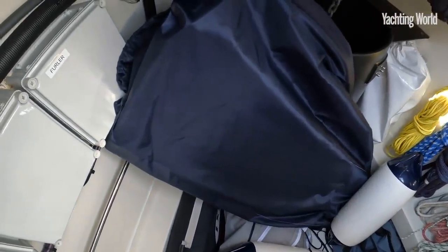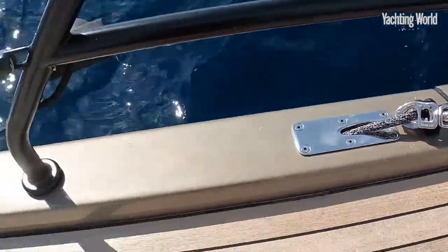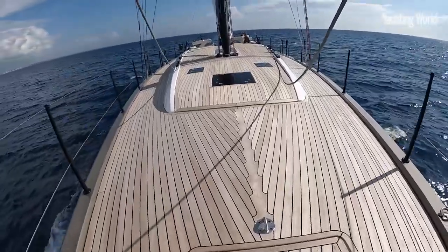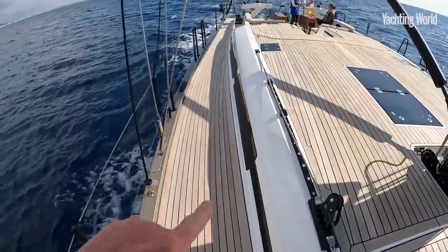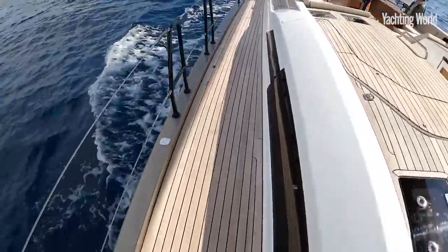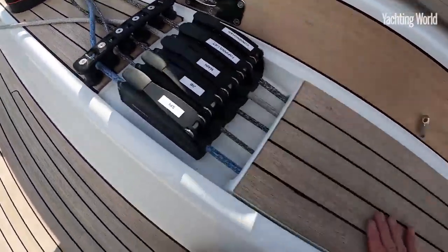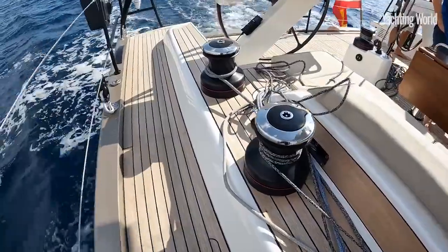Essential really for any long-distance cruising. You'll also notice how neatly they've integrated the sheets, running rigging, and furling lines on the boat to keep a very clean, clear deck area. The shrouds are mounted right inboard, giving you a really wide side deck area to move aft on, and the lines are all brought right aft — look how neatly they've been integrated.